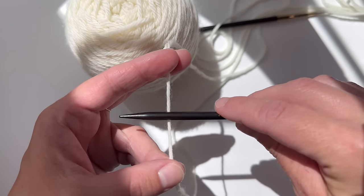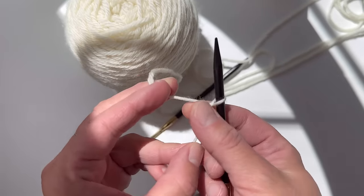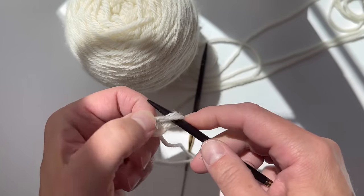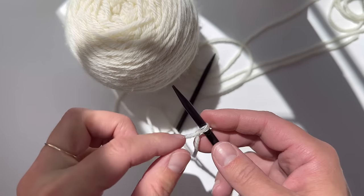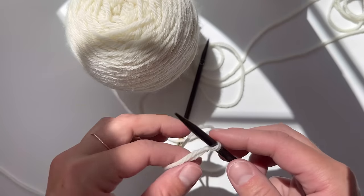We're going to start with a slip knot. This is how I do mine, but there are a million different ways to do them. I take and twist it around my needle, pinch it, yarn over, pinch, and pull through the little hole we've made. Snug it down — not too tight. You don't want your cast on stitches to be too tight because it makes it impossible to knit them.